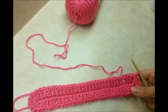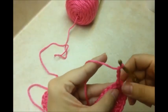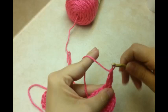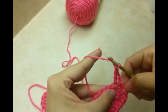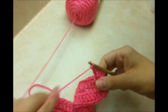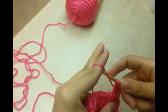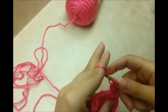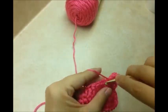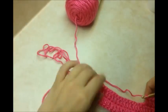So here's what we have so far. Now we want to chain 3 — this chain 3 counts as a double crochet — then go back into the same stitch and do another one, so that's 2 double crochets in that same stitch. Then go into the next stitch and do 2 more double crochets in that same stitch. Now work down the chain putting 1 double crochet in each stitch.